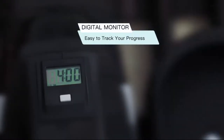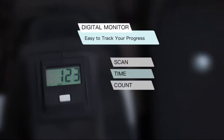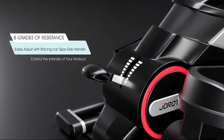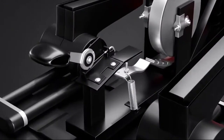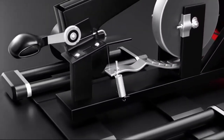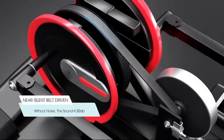You can track your progress with a digital monitor. It can be used in a positive or opposite direction for different workout positions. It uses a magnetic resistance system with adjustable 8 levels, which is friction-free and very quiet. It is also designed with a belt-driven system and near-silent operation, so it will never disturb family or workmates.